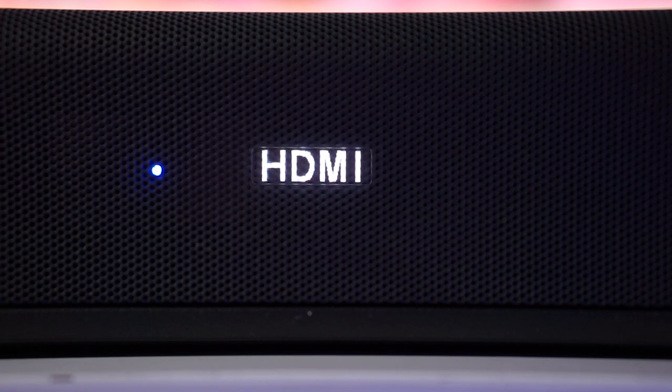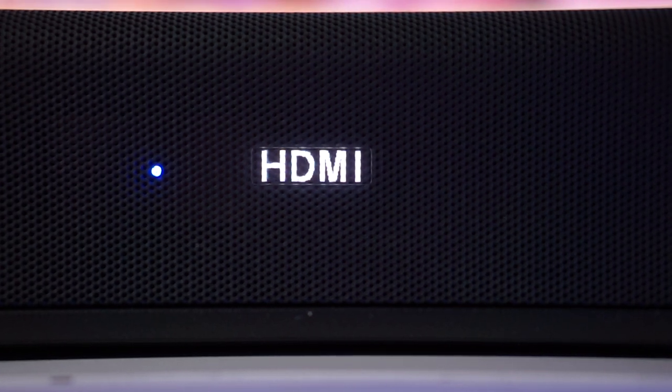The soundbar has also got an extra HDMI input, so if you want to connect a separate source like a 4K Blu-ray player or an Apple TV 4K, then you can do so by connecting it to that input.